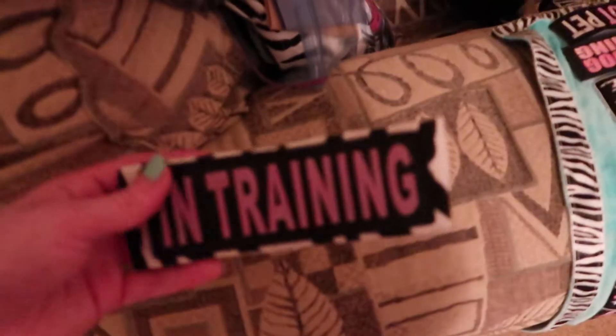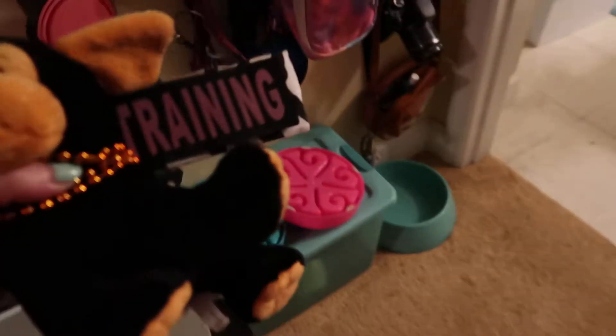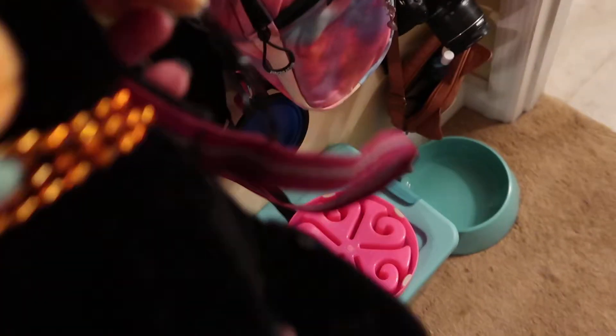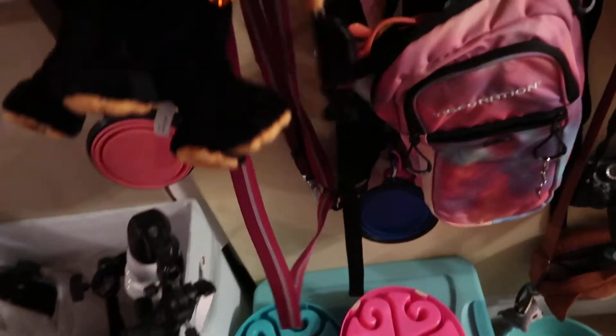Now it fits him a lot better. And then I made him a leash wrap for our leash — let me show you because it goes on like a sleeve and the leash will go through it. This leash I love but I don't really like the color, so I'm thinking about getting one in black and then having my other dog have that one. But for right now it works.